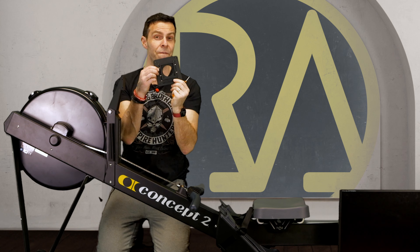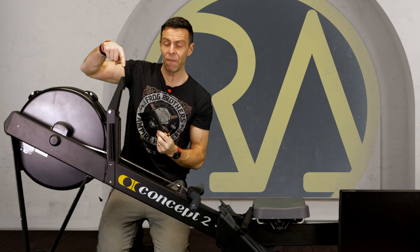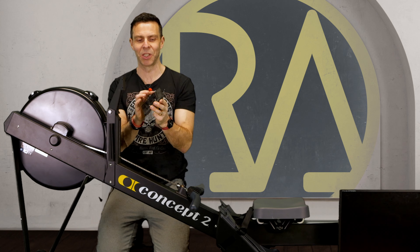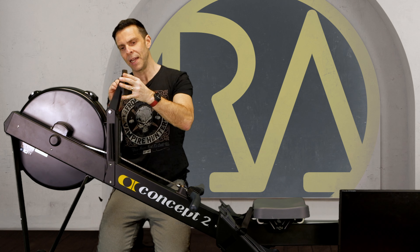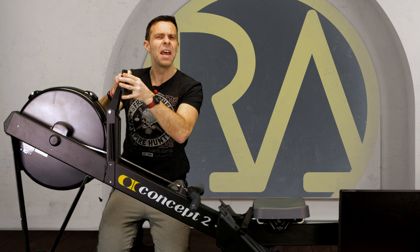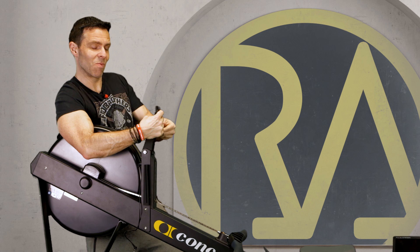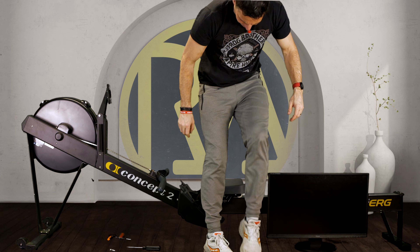It's now time to look at attaching the monitor to the arm. For that, we need this piece of plastic and a relatively small screwdriver. There are four screws on the back of the monitor and four holes on this piece, and funnily enough the screws go into the holes. Just offer it up to the side and start screwing. A good tip here is that the Erg Emporium logo should be at the top - it does matter. Trust me, I've just tried to put it on the wrong way around and it didn't work.